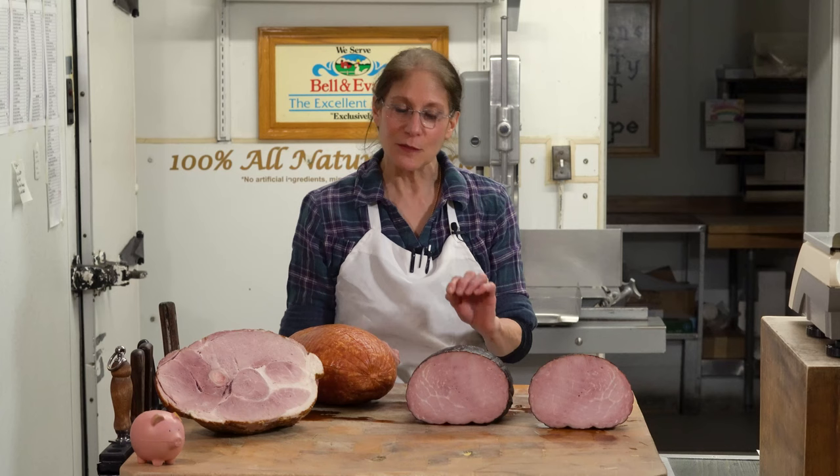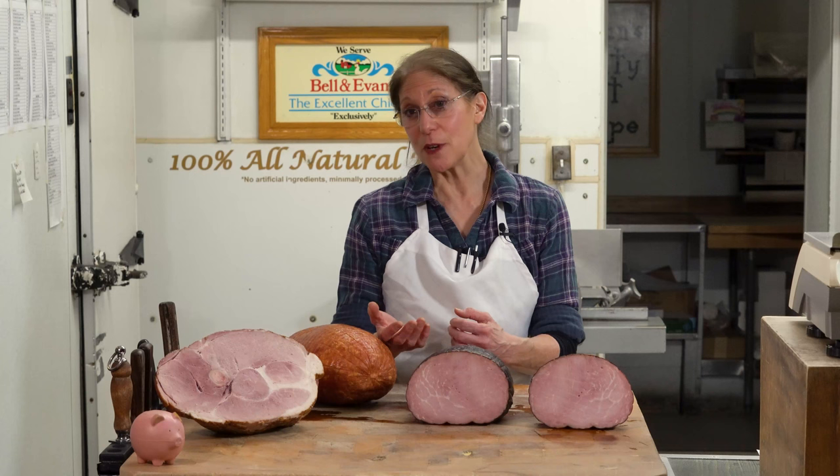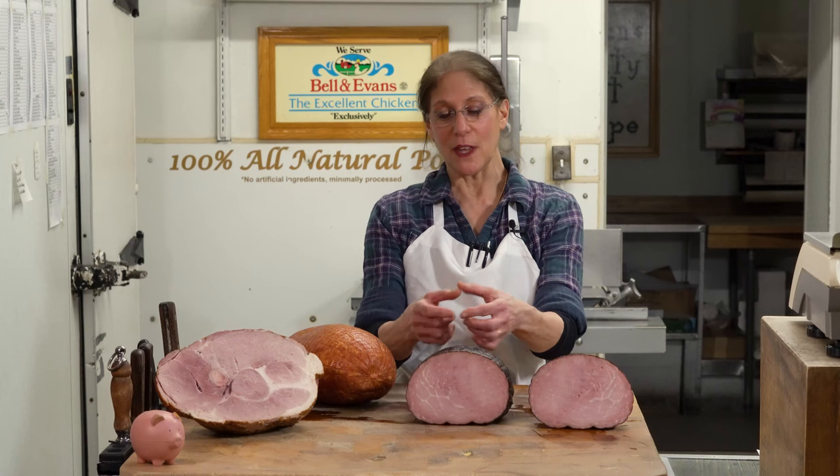I would be remiss if I didn't give you some cooking instructions on how to prepare these delicious hams. A glaze is ideal — it doesn't have to be, but it gives it your little personal touch. I like to use something simple like brown sugar and orange juice. Whatever you have in the house — marmalade, honey and mustard combined, cloves, pineapple and mustard with a little brown sugar. If you want to make it really fancy, take pineapple slices and lay them on top with a maraschino cherry in the middle.